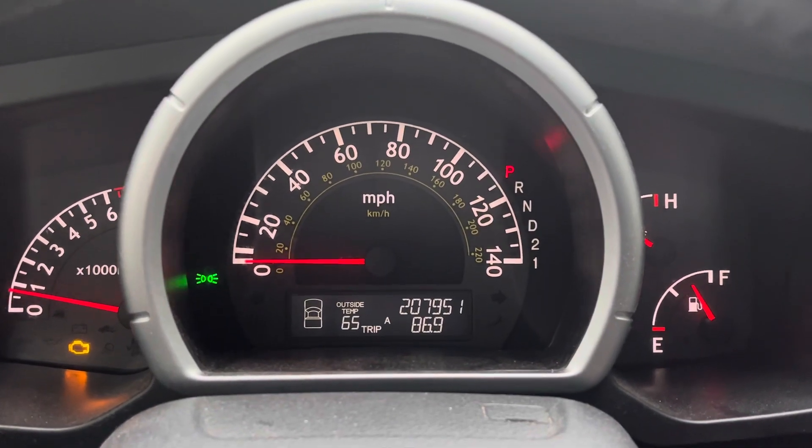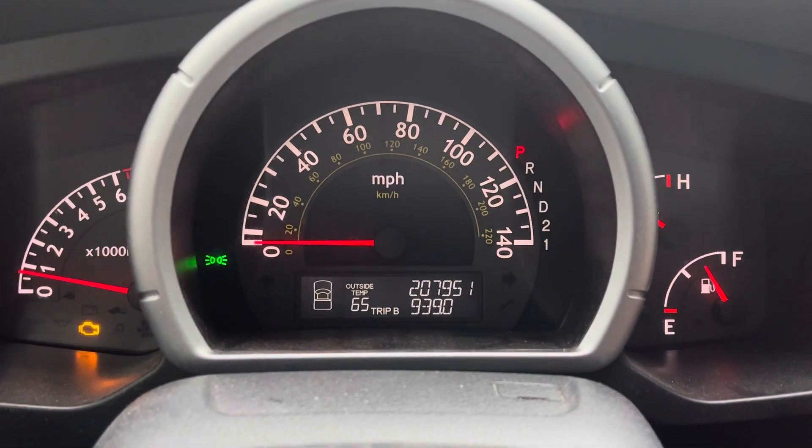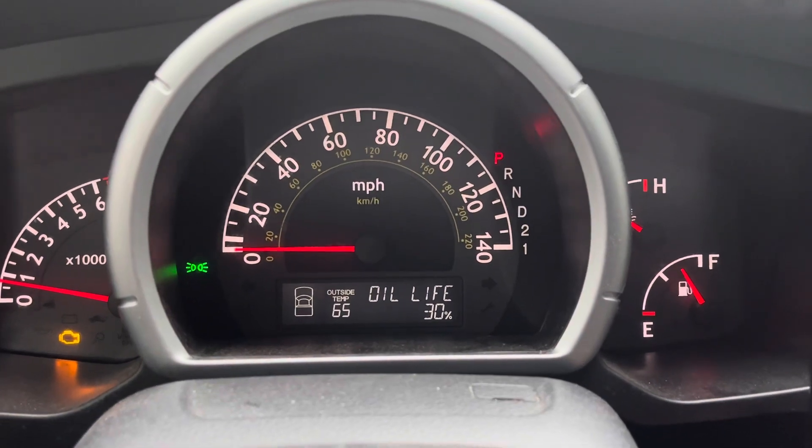Hey guys, what's going on? We're going to do a quick little video here for you to reset your oil indicator on a Honda Ridgeline. I'll show you how to do that right now. This is an 06 Honda Ridgeline.